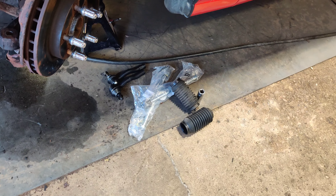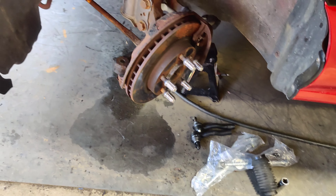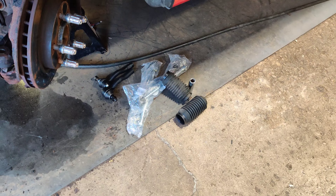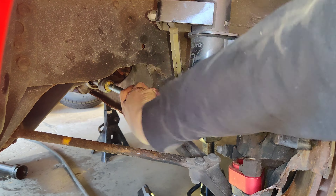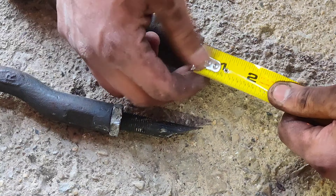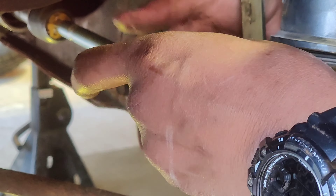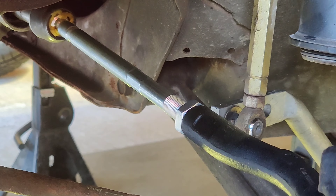I stopped this time lapse just because I noticed that I wasn't recording. I do want to show you what I did — I used this fancy tool to remove this bad boy. I had to cut it because they were seized together. We got brand new stuff right here; we're going to go ahead and install that. But first, we're going to go ahead and remove the other one on the other side. I'm going to try to remember to record it.